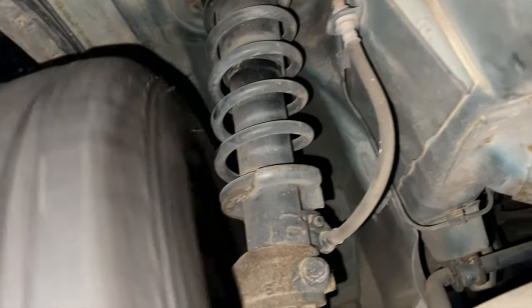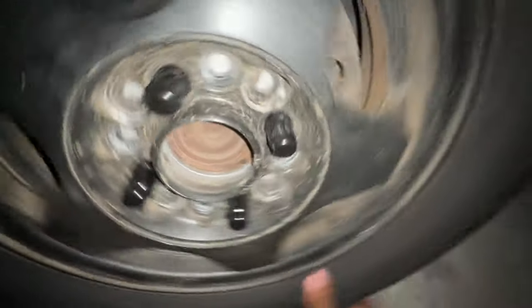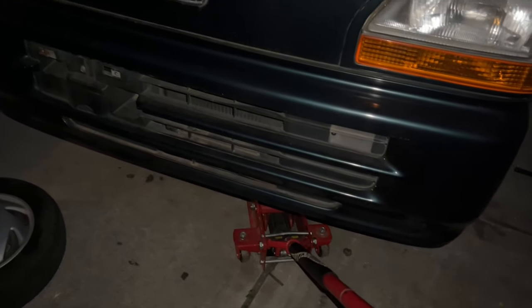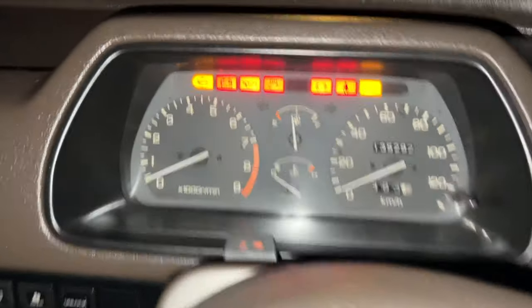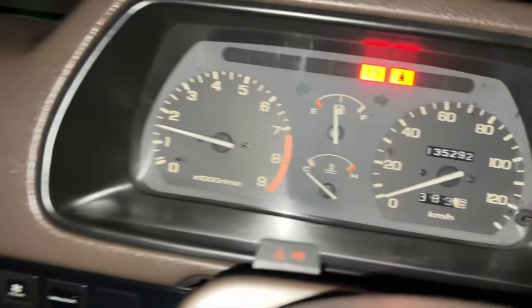I hear a grinding noise but I think that's more of my brake pads than the spring. There's a scraping sound but I think that's more caliper than spring. Let's put this down, tighten it up by hand, and drive it around the block. See if the car explodes or if I did a great job. Everything is nice and tightened — first start after the oil change and spark plugs.